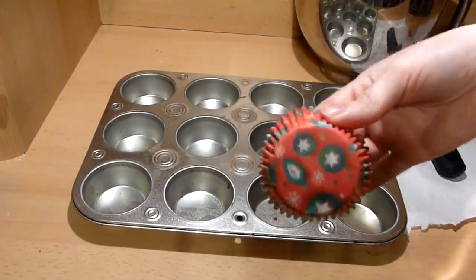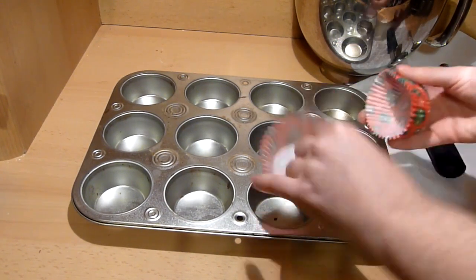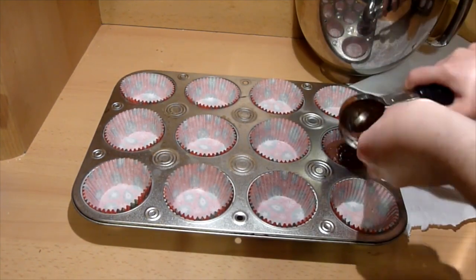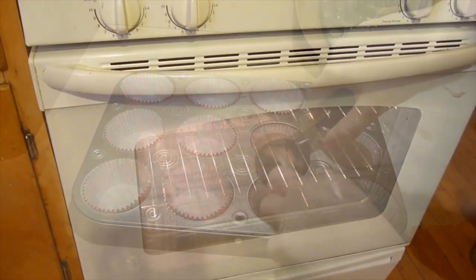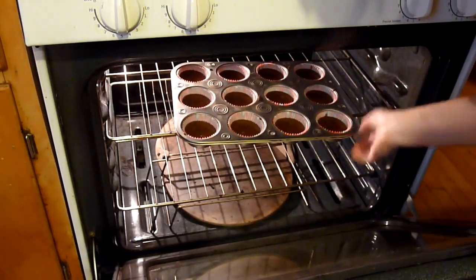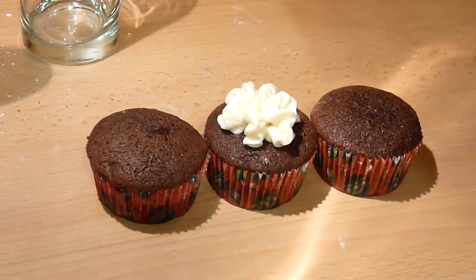Next, prepare your cupcake pan. I am using red cupcake liners for these cupcakes, however it is your choice what kind you want to use. Then place about two tablespoons of batter into each cupcake liner. Bake the cupcakes for 18 to 20 minutes.